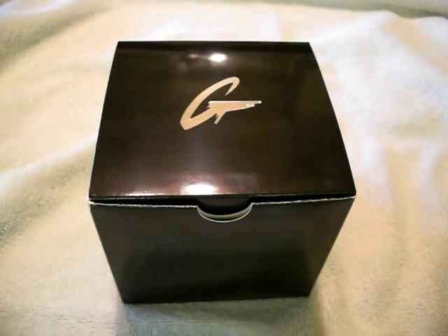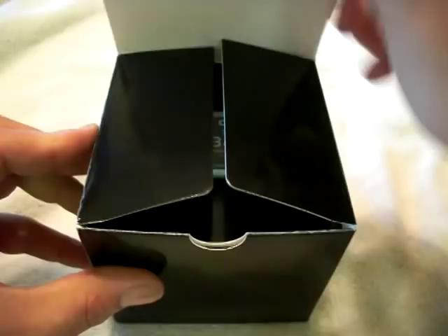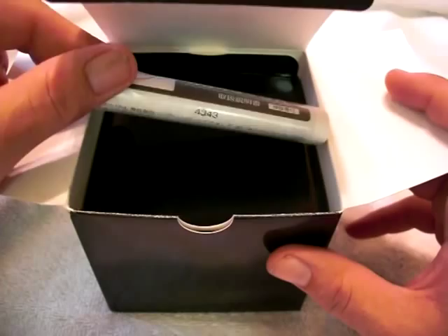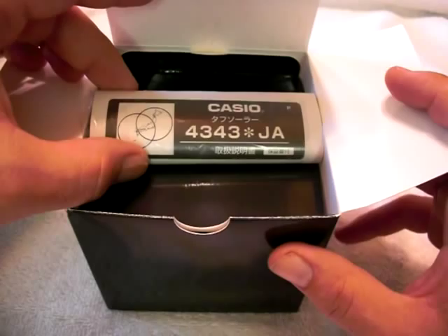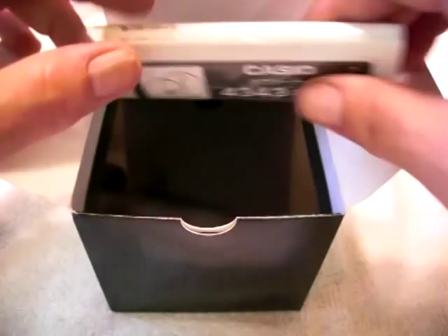Hello everybody and welcome to my video review of the Casio G-Shock GIAZ model, the GS1000BJ. It's a Japanese watch, and opening up the outside cardboard box reveals an instruction manual. The instruction manual is written in Japanese, so if you wanted to download it in your own language, you can go to the Casio website and download from module 4343 in PDF format to learn how to use the functions on the watch.